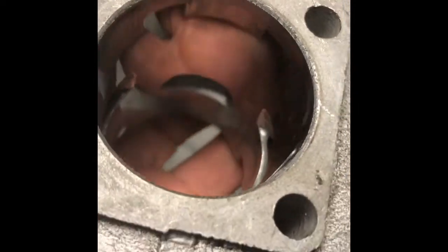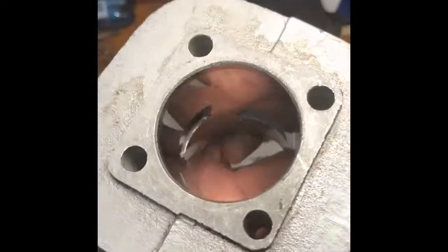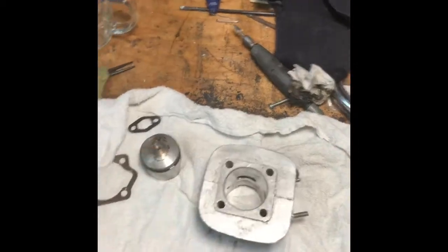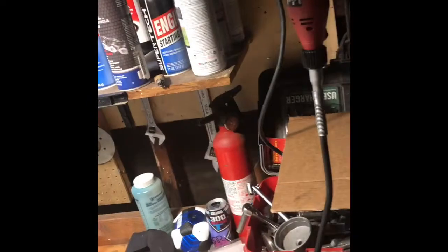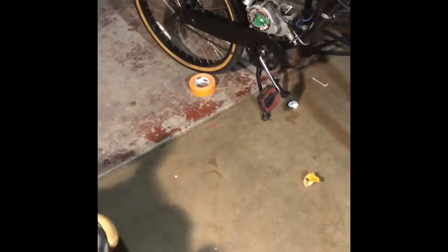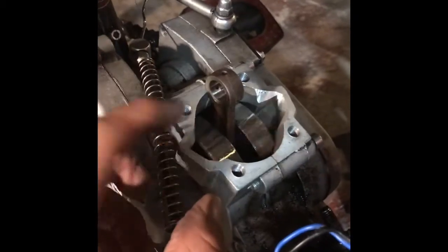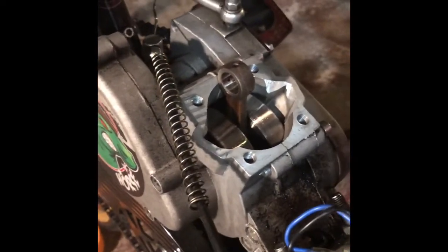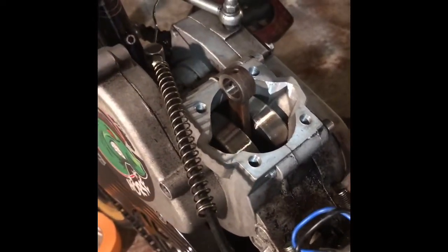Transfer ports - there you have it. Nothing crazy. I also did work on the case - ground this out a little bit. I covered it up with tape while drying and everything, just so it flows a little bit better, which is what you want an engine to do. We'll see how it goes - just freeing it up a little bit.